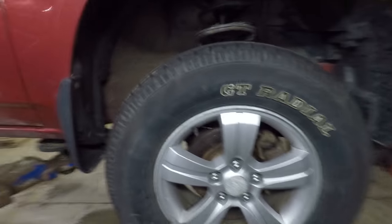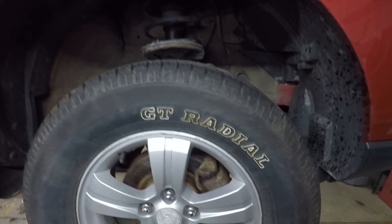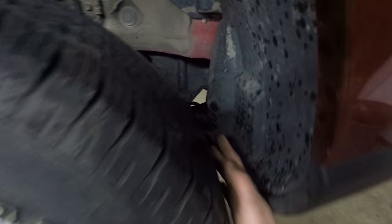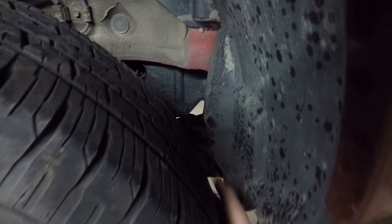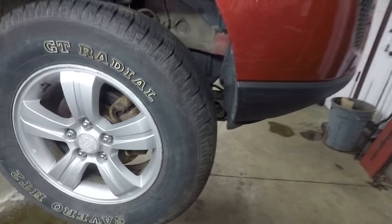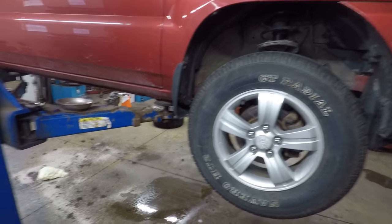We might be able to sneak maybe one more size out of it — maybe a 245/70. However, up front we're still doing okay as far as clearancing goes. I'm not sure if you can see that shiny spot on the plastic, but the front tires are rubbing on that when you turn. So knowing the overall height is 28 and a half inches, as we start our quest for winter tires, that's our limit.